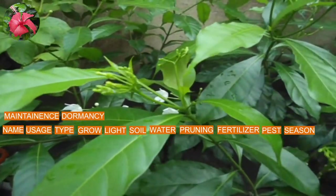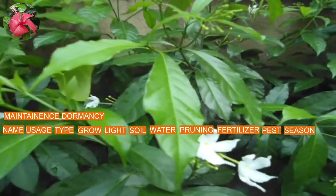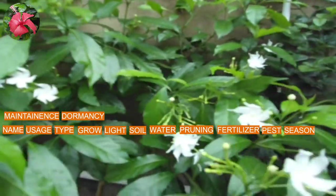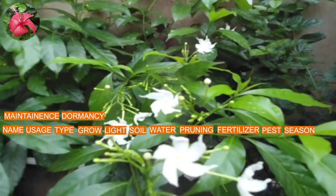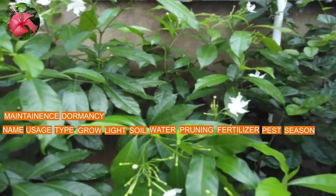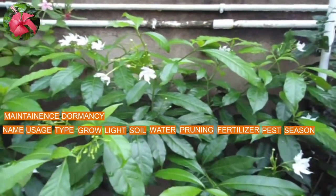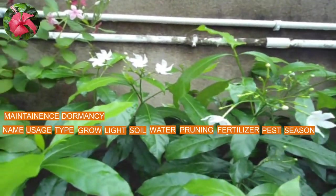The next point is dormancy care. This plant flowers all months even in winter, but it sheds its leaves in winter, so winter is the dormancy period. Give less water until the soil dries, and there is no need to provide fertilizer in winter.